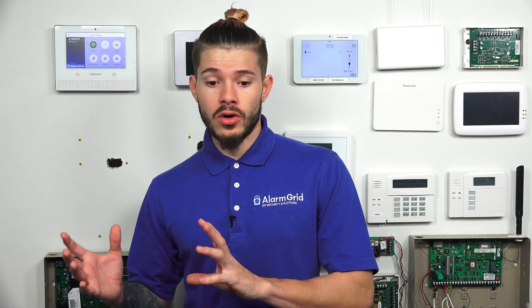The S-Line sensors can also work at a 319.5 megahertz frequency. So if you have an IQ1 — the first Qolsys panel released — or an Interlogix system like a Simon XT, Simon XTI, or Simon XTI 5, these S-Line sensors will work with those older systems as well. But because they don't have the receiver for S-Line, they'll just use the normal 319.5 megahertz radio frequency, so they won't have the rolling transmission code.